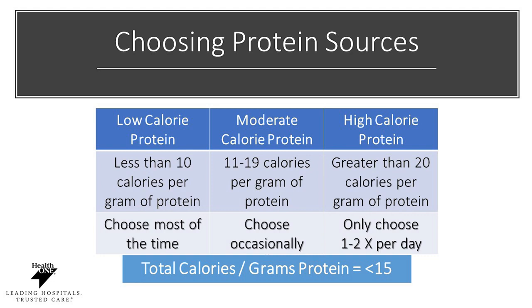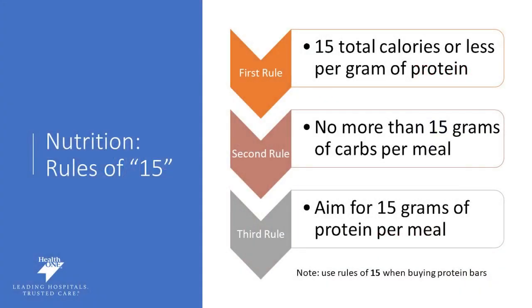Nutrition is really important, as is reading your label. We follow what's called the rule of 15. When reading your label, you want 15 total calories or less for every one gram of protein you consume. No more than 15 grams of carbs per meal, as this could cause dumping syndrome. Check your carbohydrates on that label and make sure you're not eating more than 15 grams of carbs per mini meal. Aiming for 15 grams of protein per meal is ideal as it will help you reach your protein goal at the end of the day.